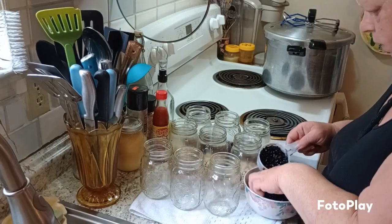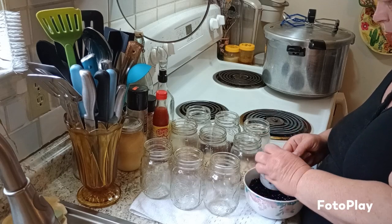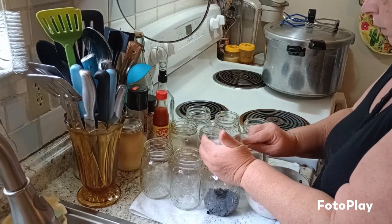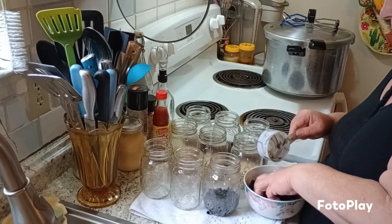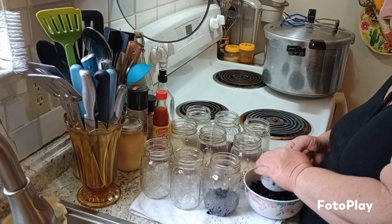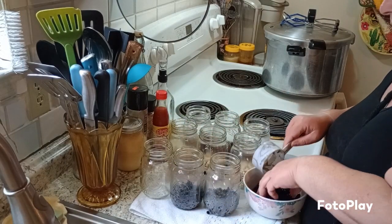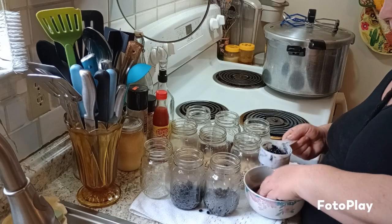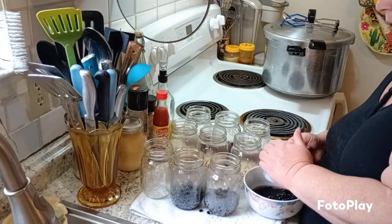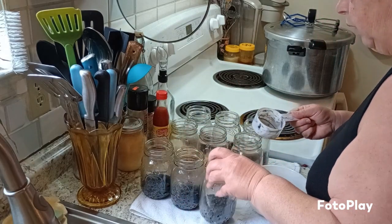Black beans are always good to have for any kind of dish — they're even good for black bean burgers. My thought on making beans today is because I was going to try to expand my pantry; I don't have that many beans in my pantry and I'm not paying the prices they have at the grocery store for a can of beans. This is so much easier on your pocket to just can your own beans.